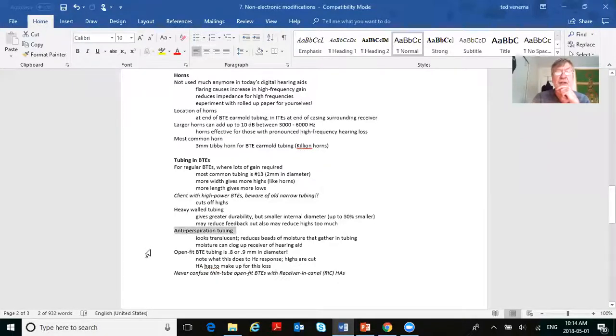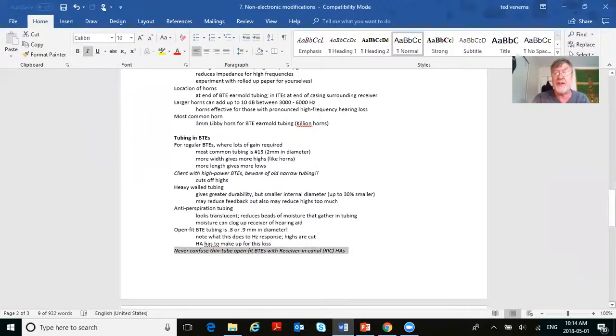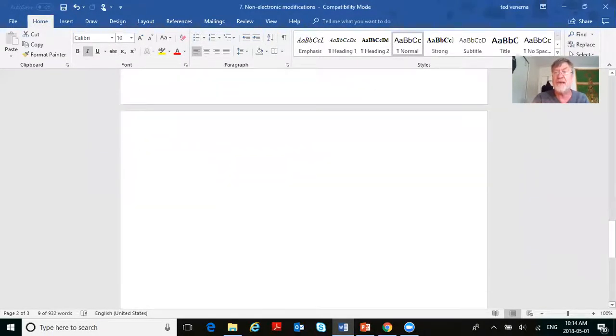Open fit tubing is about 0.8 to 0.9 millimeters in diameter. Note what this does to the frequency response — the highs are reduced, so the hearing aid has to compensate. Never confuse thin tube open-fit BTEs with receiver in canal BTEs; they are different.